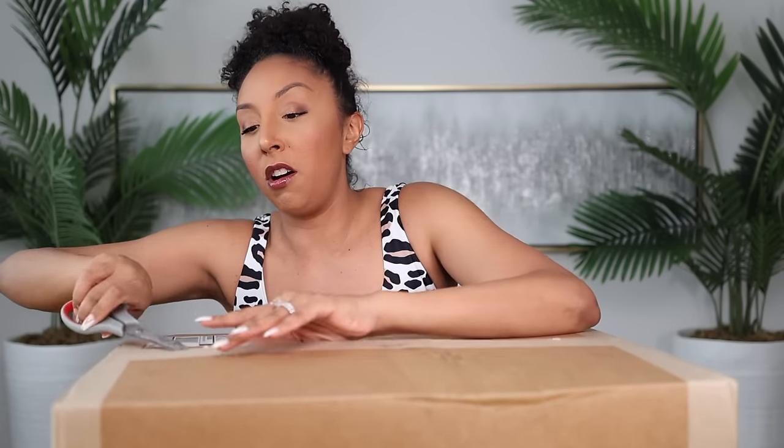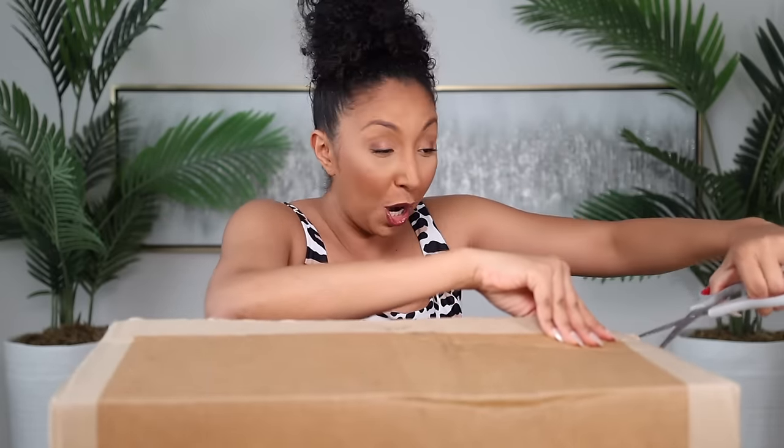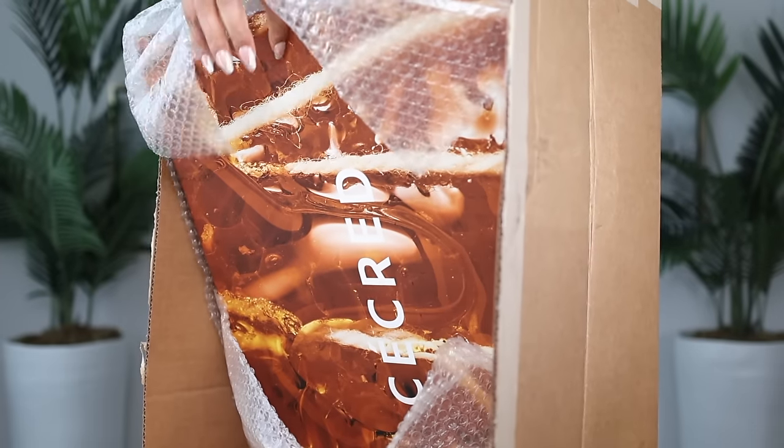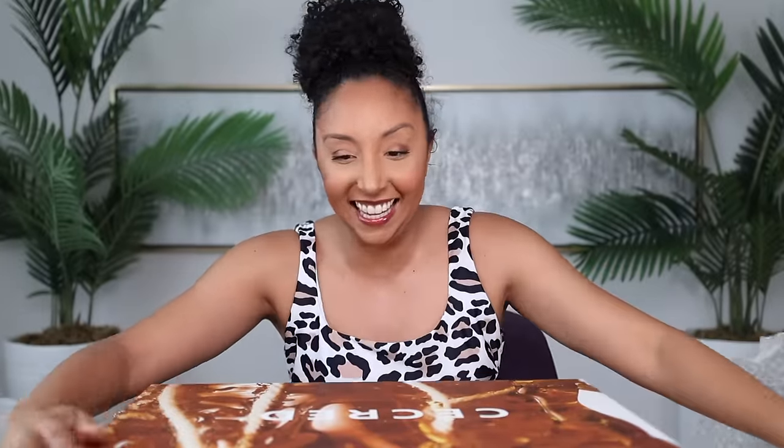So this is a very big box. I have already seen some spoilers on the interwebs. I was secretly hoping that this was going to be the big silver briefcase that people got at the launch party. But you know, it's cool. This is cool too. I'm still grateful. This isn't your average box — this is smooth. Sacred by Beyonce.